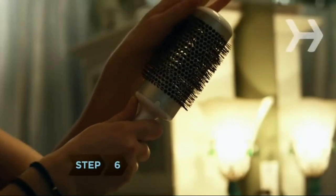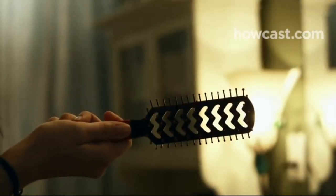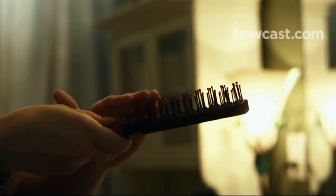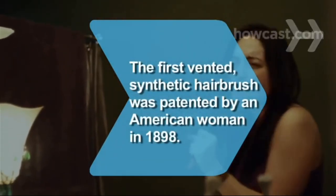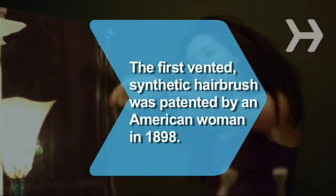Step 6. Look for quality. Brushes should have comfortable, ergonomic handles, and nylon bristles should have molded, round tips. Plastic combs should be free of seams that can snag hair. Did you know? The first vented, synthetic bristled hairbrush was patented by American Lydia Newman in 1898.